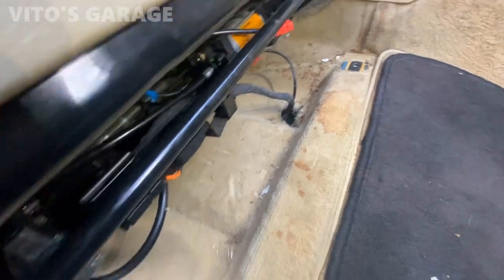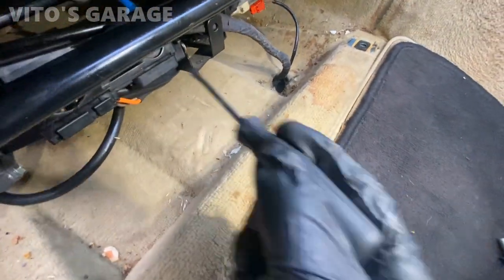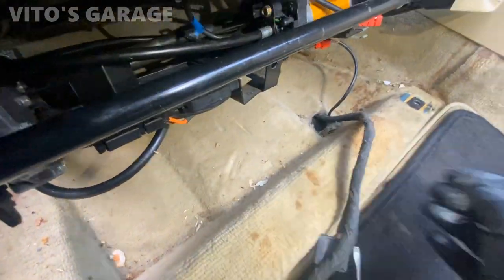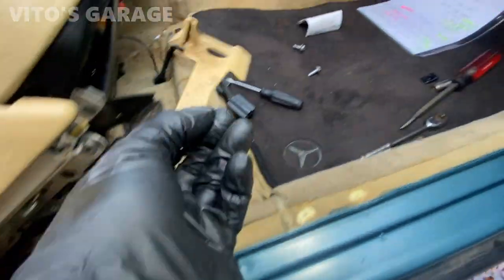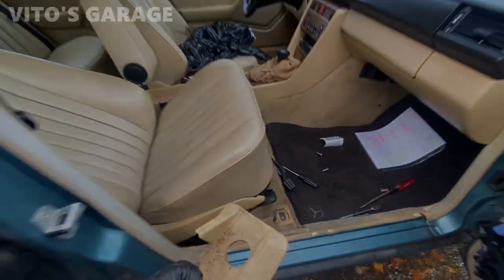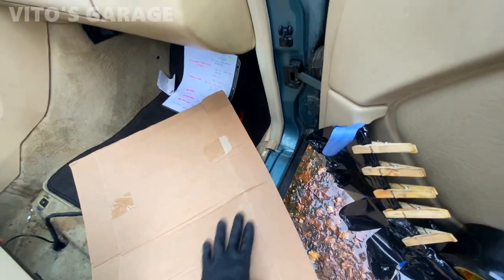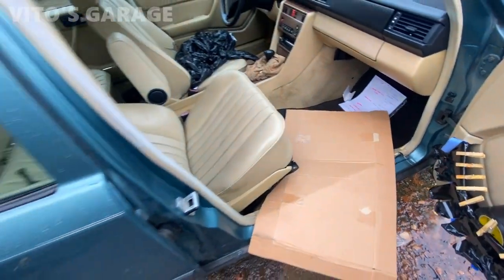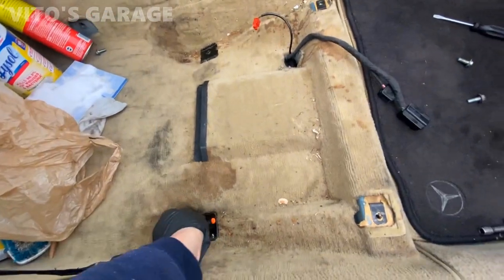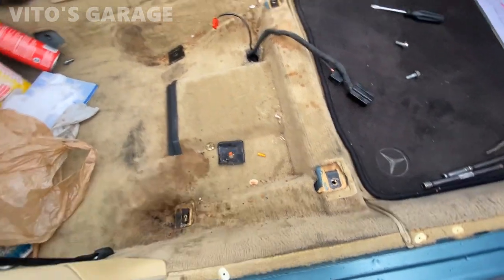Getting ready to remove this seat on this side — I already disconnected some of the connectors. Make sure the battery's off; I disconnected the battery, just got to make sure it's off. Now I can take this out. So filthy. Make sure to always have some kind of protection here so you don't damage the plastic or scratch the metal. Just be careful. This is what everything looks like on this side — super nasty and horrible. It's time to clean all this.